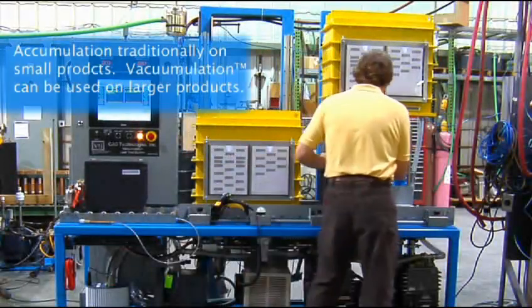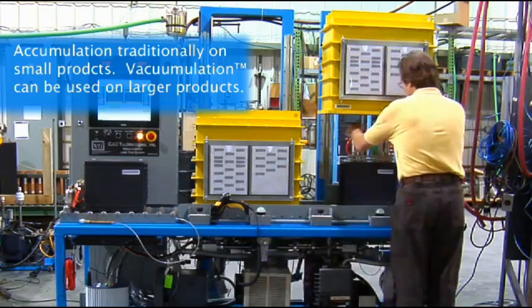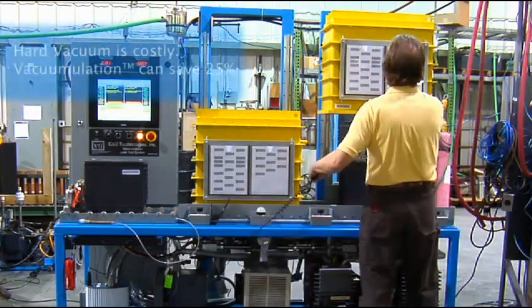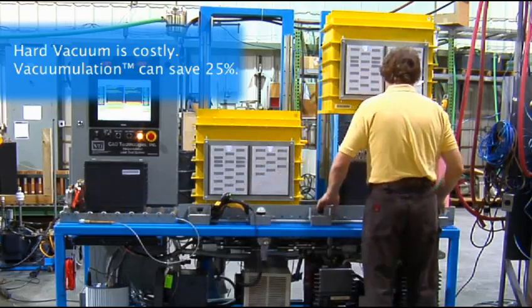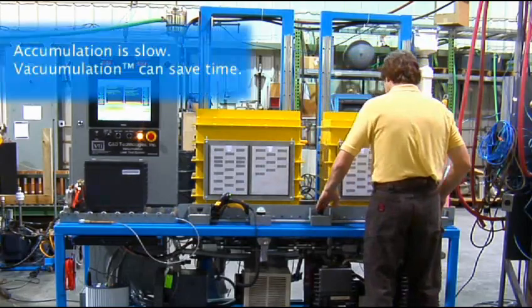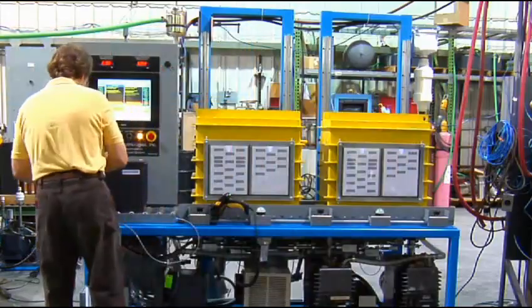Traditionally, accumulation leak testing methods have been used on small products, but now the use of vacumulation allows the size of the product to increase. Vacumulation leak test systems are approximately 25% lower in cost than traditional hard vac mass spec leak detection systems. Vacumulation provides 10 to 100 times faster testing than traditional accumulation.